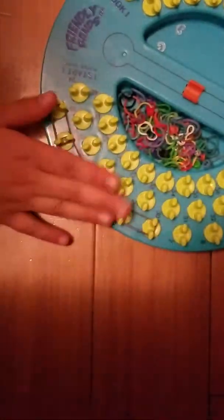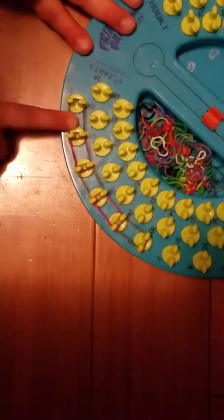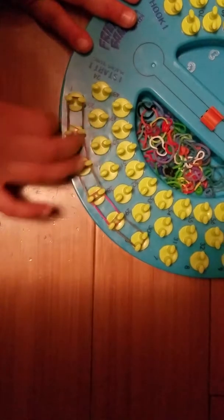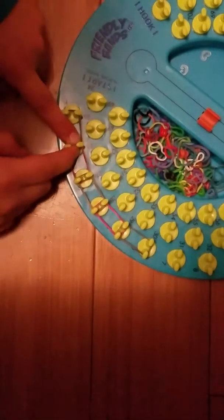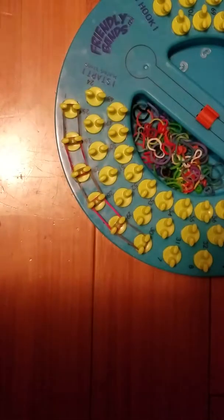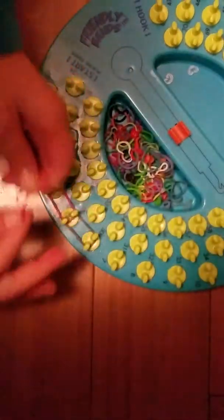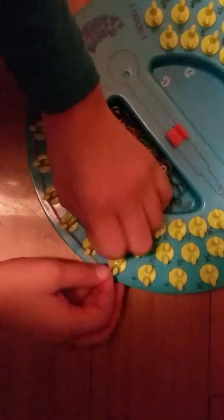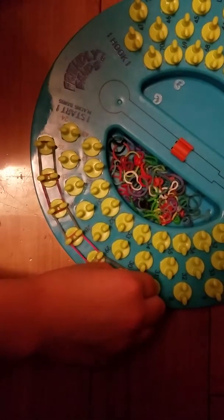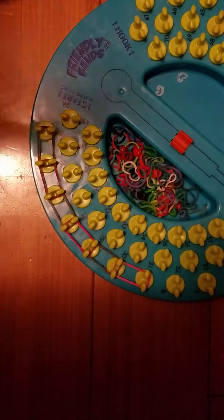You're gonna put another gray band on top, and then put a band on top of that, and push it down. Then I'm gonna put another band — I need a pink one. You don't have to follow my pattern: gray, pink, gray, pink — I just like that pattern.